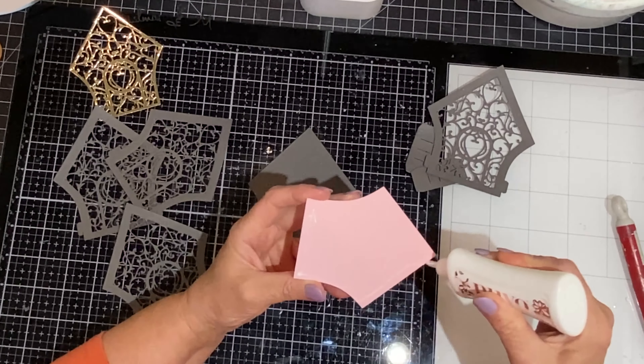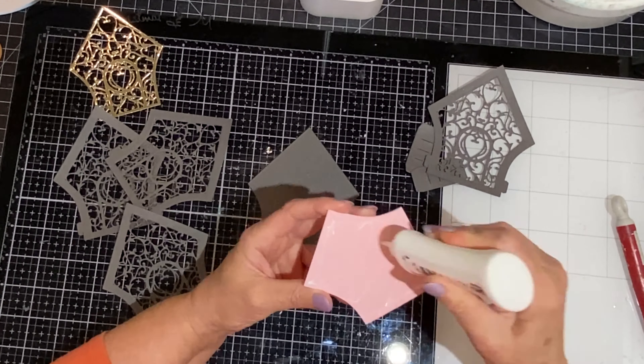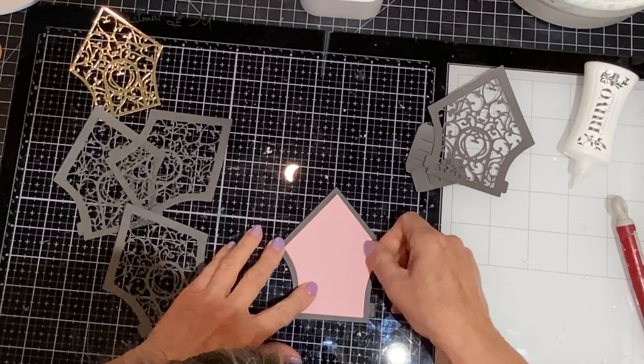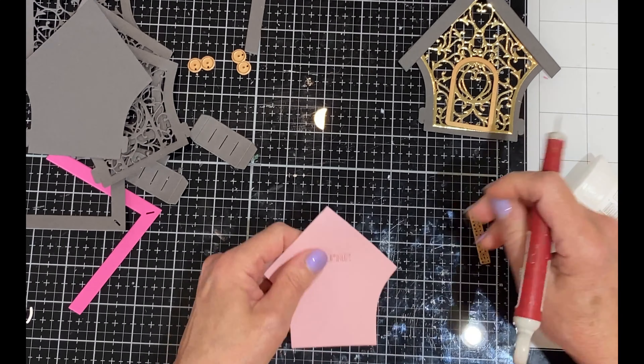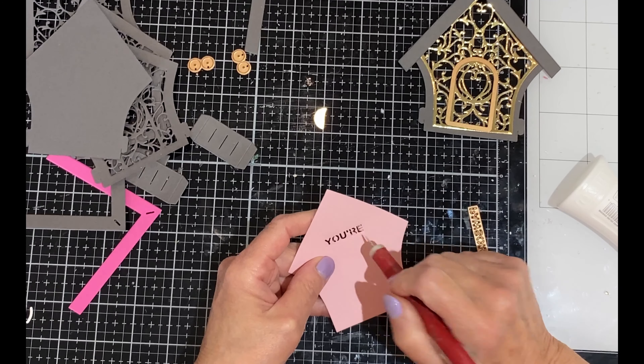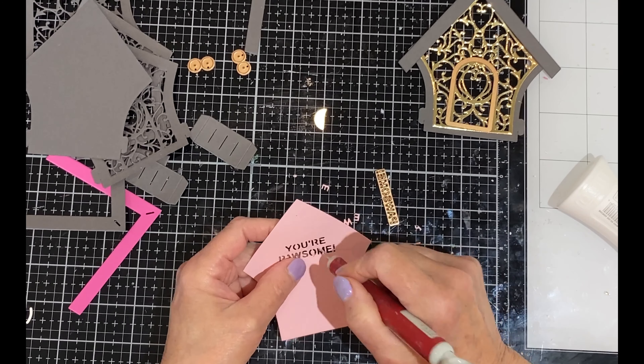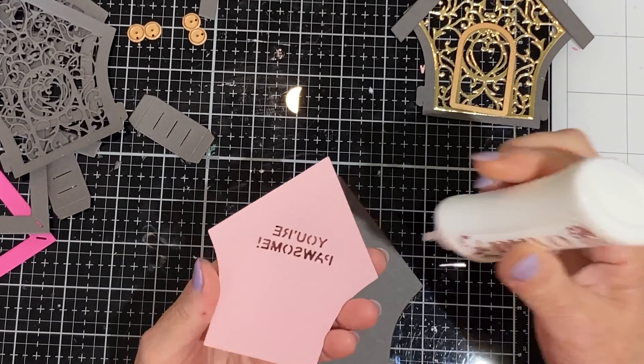The solid gray house will be right at the back of the vignette. I'm going to adhere the small pink house to it. The second pink die cut will go on the other side of this panel, and that will be where I will die cut the sentiment and there will be room to write a message.